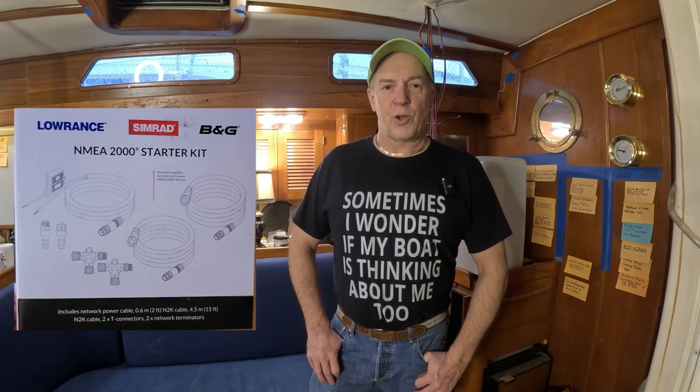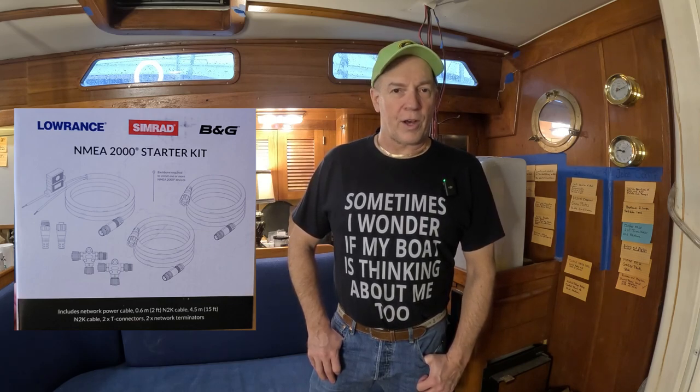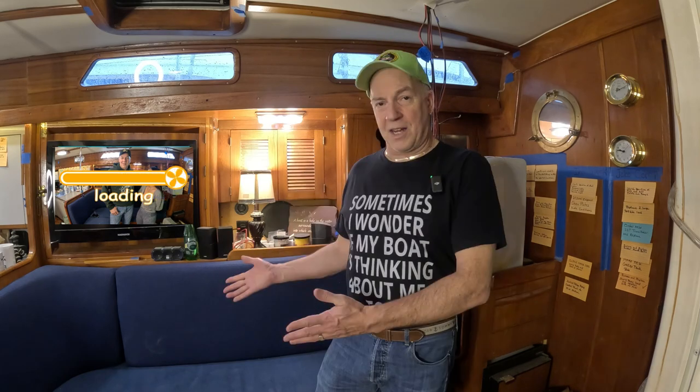Welcome back. We're back at it again, in for another DIY fun-filled project. This time we are installing a NMEA 2000 backbone system, routing it from the very forward cabin of the boat, under the floor, all the way back, up through the engine compartment, and up to the helm area. This boat doesn't have a lot of room under the bilge, as you'll soon see. You may have noticed something different this episode — I'm missing my baby, but no worries, she's out having fun.